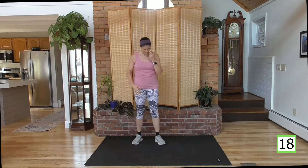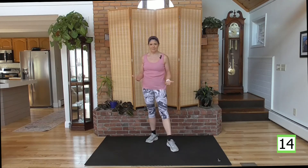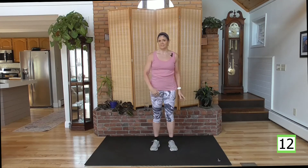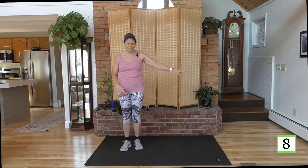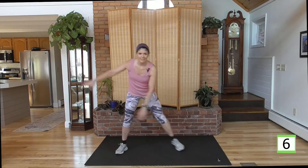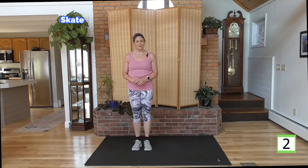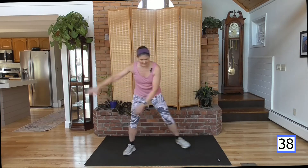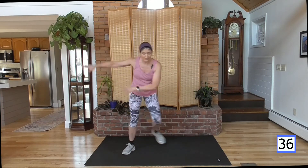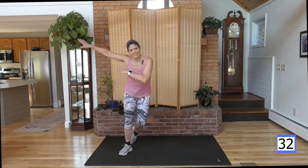Heart rate is up, good job. We're going to create a breeze because maybe we need it at this point — I'm going to do some skaters. They're fun, I enjoy them. We're going to step to your right first, swing your arms. So we've got a little bit of swimming and skating represented here today. We're going to play soccer in a little while, get some bicycles — like being a kid.